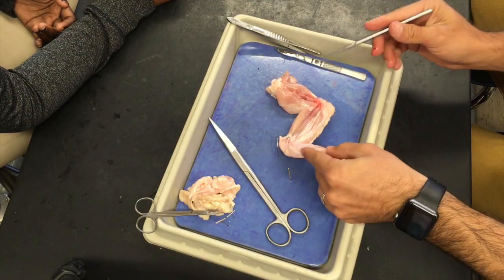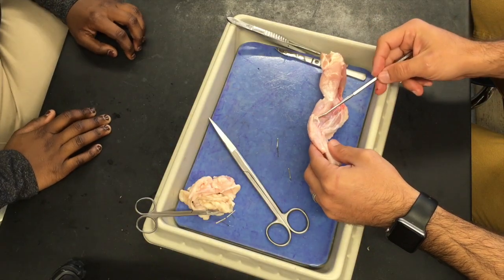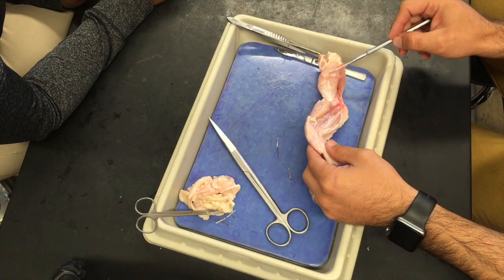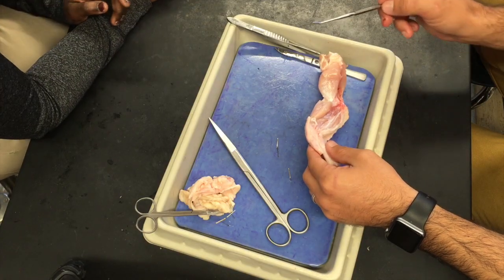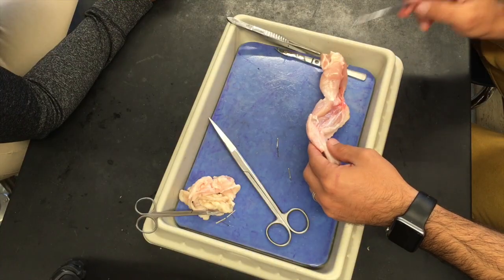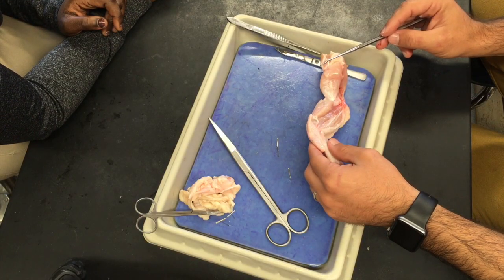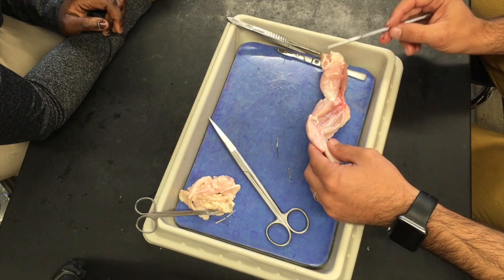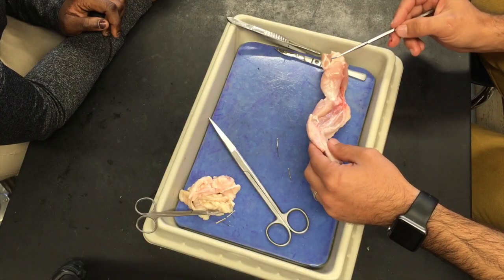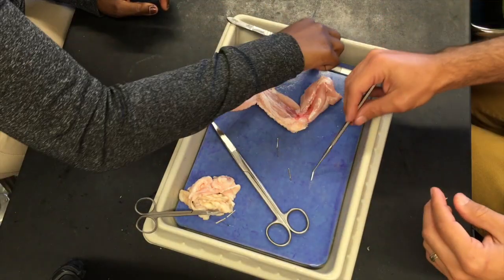Now what we want to do is start removing these muscles. If you can keep these muscles relatively intact as you remove them, that'd be awesome. Try to remove individual muscles. Then we're going to get down to where I want you to be able to see a ligament. What do ligaments do? They connect bones to bones. So we're going to have to remove all these muscles to where we can just see bones, and then we'll be able to see some ligaments. When you can find a ligament, point it out to me. Keep it going.